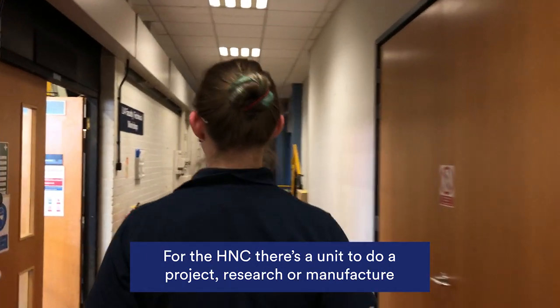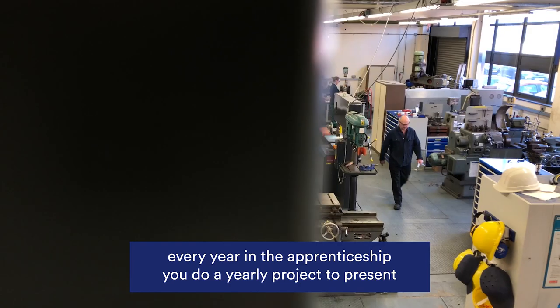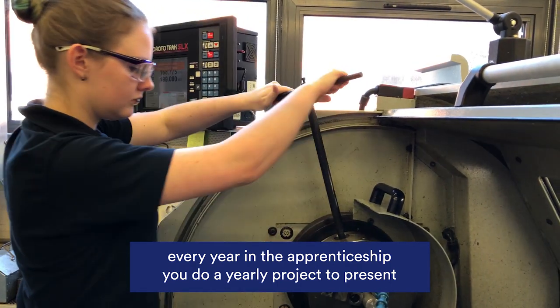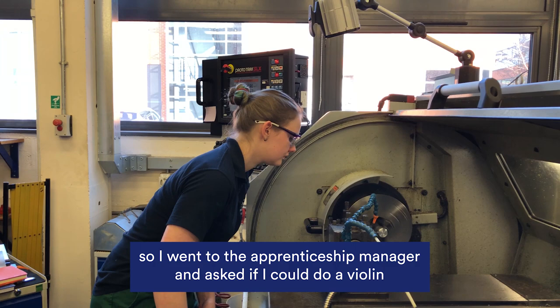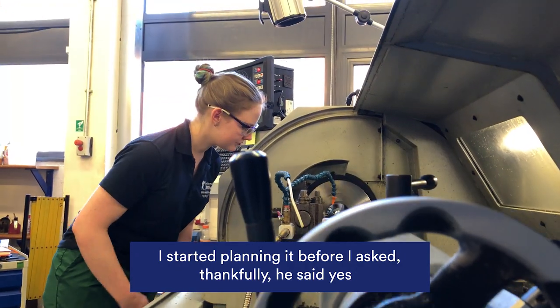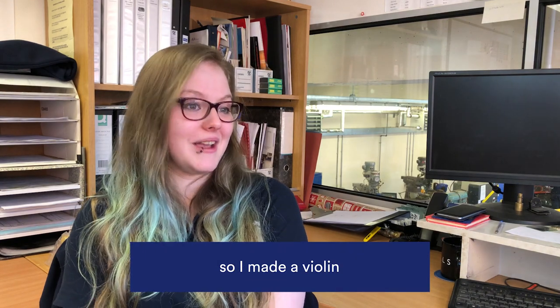For the HNC there's a unit to do a project, research or manufacture. Every year in the apprenticeship you do a yearly project to present. I really wanted to do something different so I went to the apprenticeship manager and asked if I could make a violin. I'd started planning it before I asked but Karen thankfully said yes, so I made a violin.